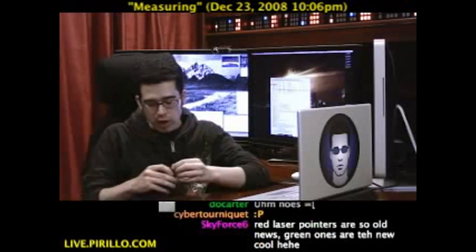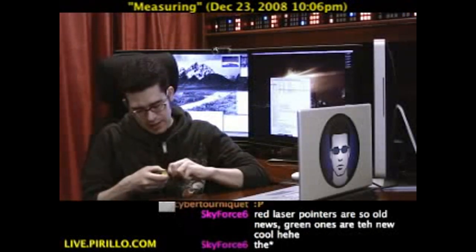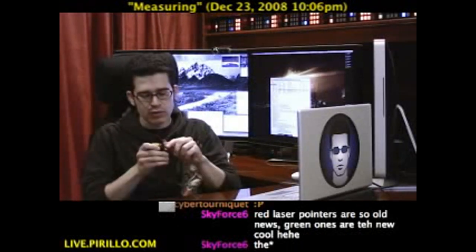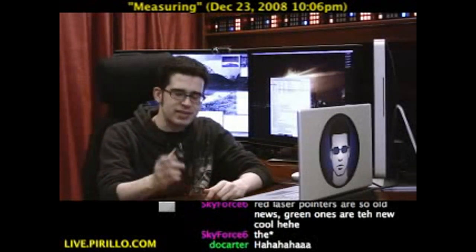That'd probably get you arrested — not recommended. It also has a ballpoint pen that pops out of the side. So if you need to write down a measurement, you can. It slides back in, and there's a little key ring loop. So it's kind of like a seven-in-one tool.